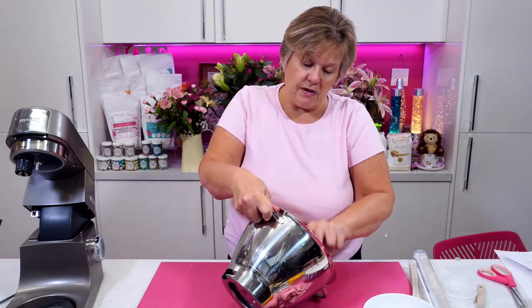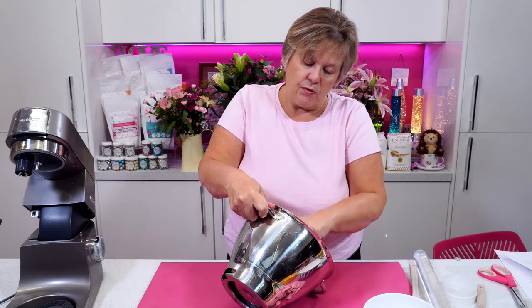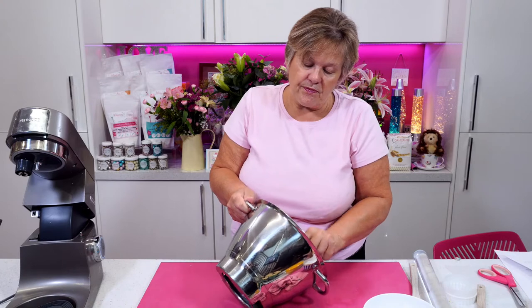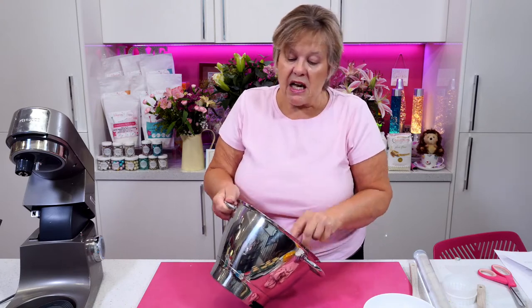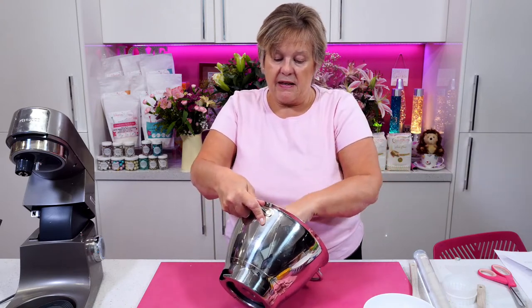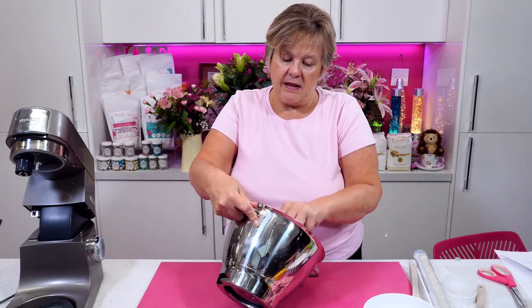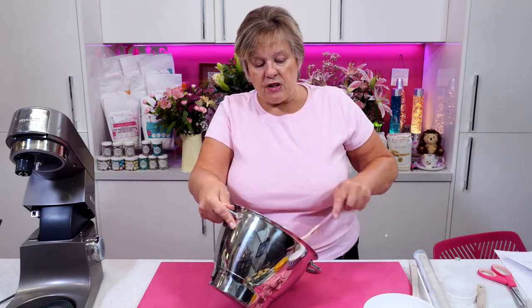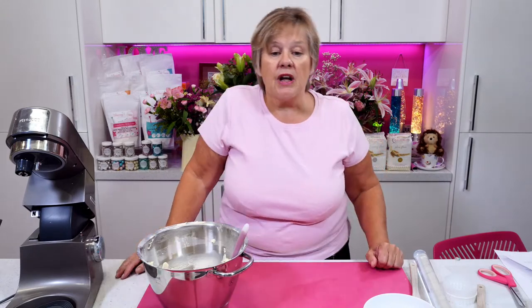So I have my buttercream. The class starts tomorrow at 10 — and we'll be running throughout the day until around 4.30, depending on how quickly you've all managed to get on.